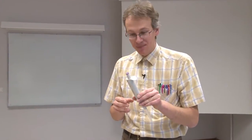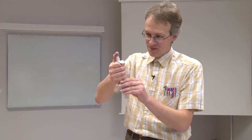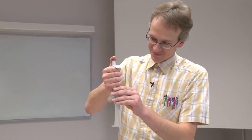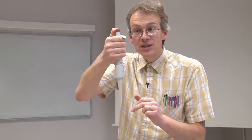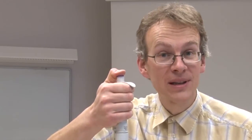Pipetting with an automatic pipette is done using this knob, which has two stops: a first stop and a second stop. If I push to the first stop, exactly the right volume of liquid is delivered. The second stop is meant for emptying the pipette completely. Before taking liquid into the pipette I push to the first stop and release, and when delivering the liquid I push to the second stop and release.